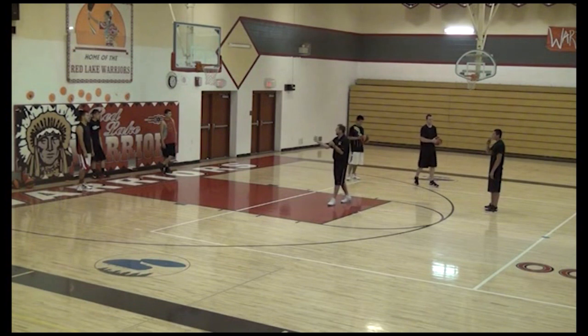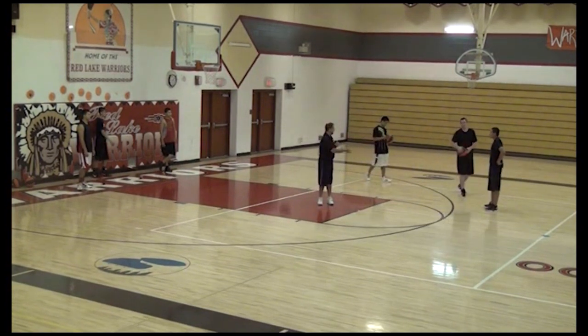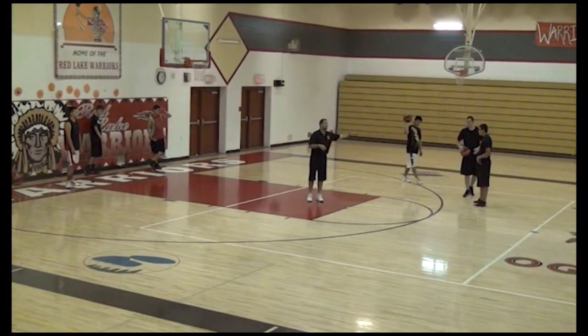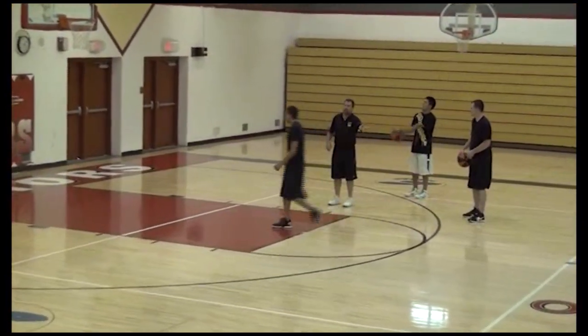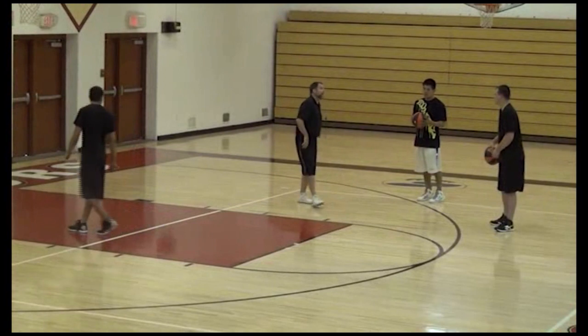Game situation — he just missed that last shot and he's frustrated. That's okay, it's practice, that's what you're supposed to do. Everything is based on a game situation. That's why I love the clock, I love that timer. Then we'd rotate it again and the next shooter would come out.